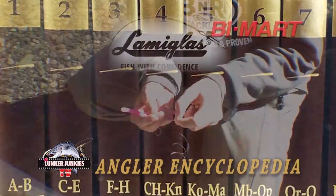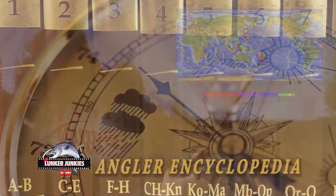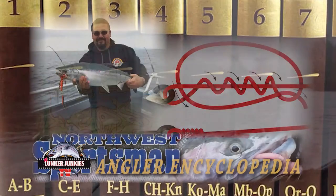You're watching Lunker Junkies TV's Angler Encyclopedia Series — tips, tricks, and some great information from some of the top guides and pros in the Pacific Northwest. Get your notebooks out and stay tuned.